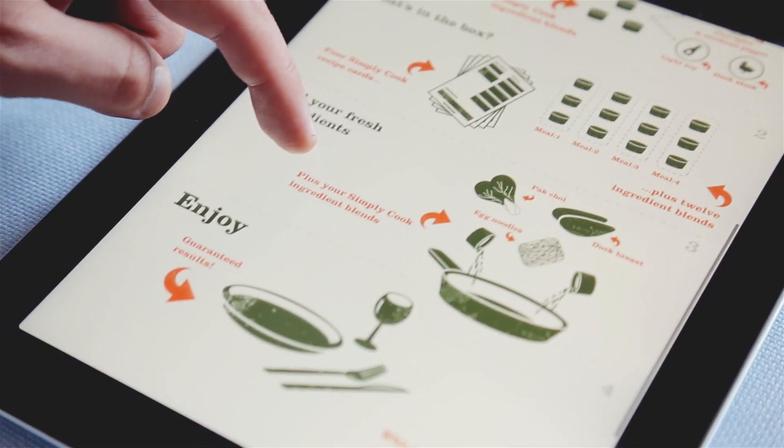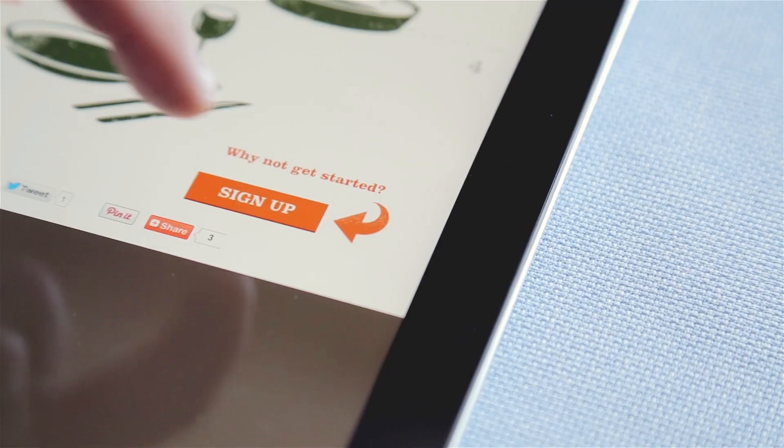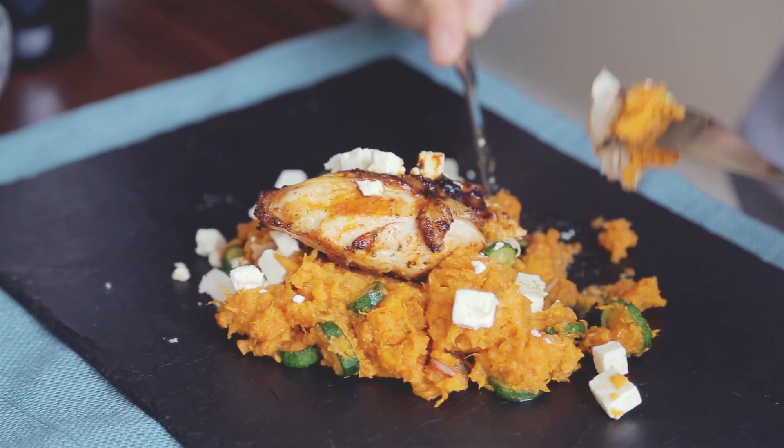Just go to simplycook.com to build your first monthly box or let us build one for you and discover great tasting meals.